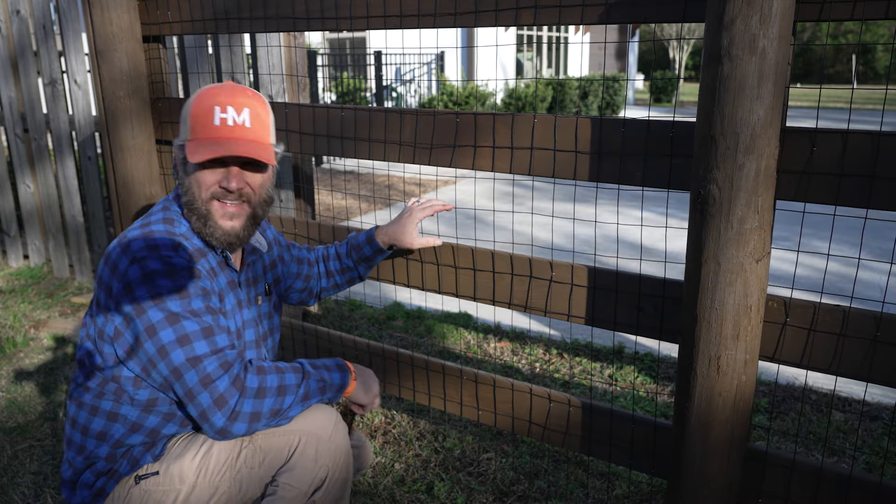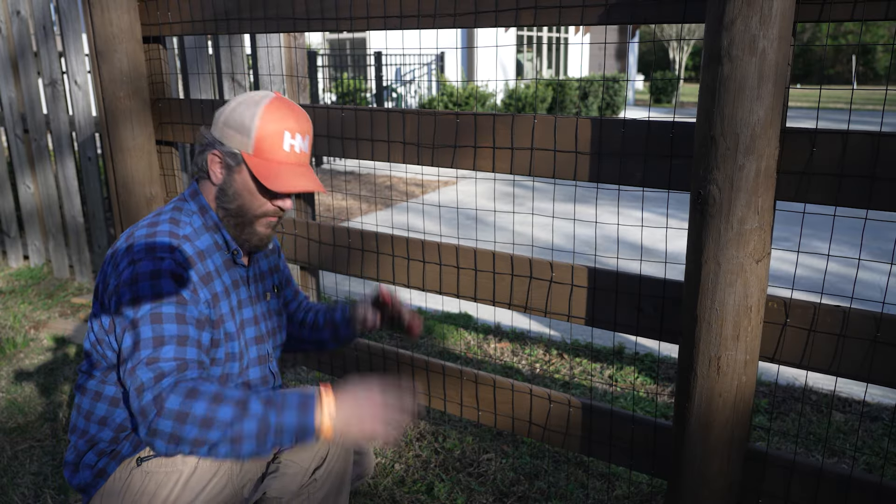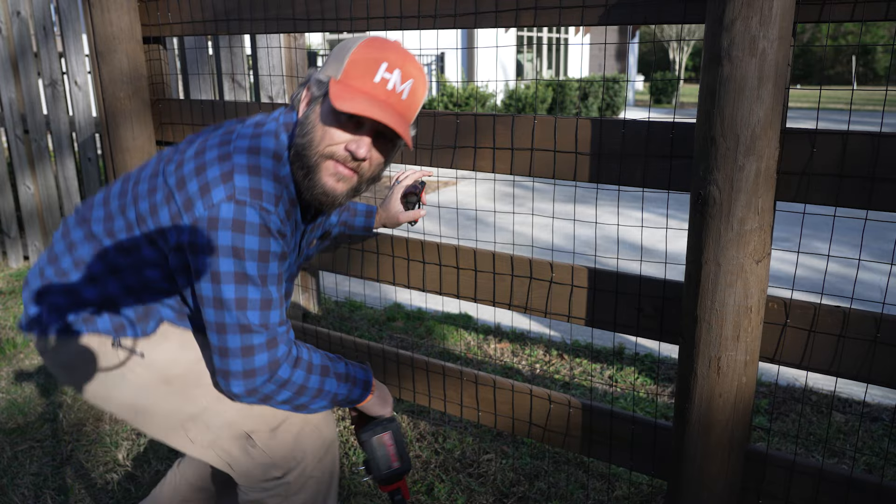I can only imagine how everybody who knows anything about fencing is horrified watching me do this. But you know what? It's working.